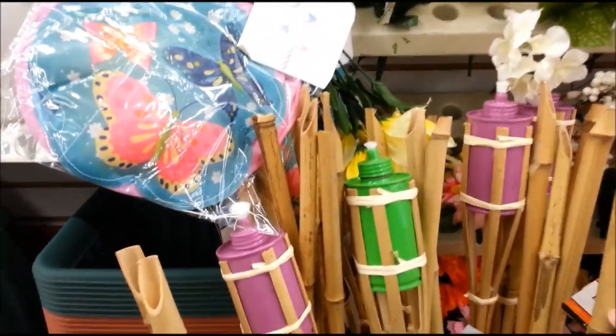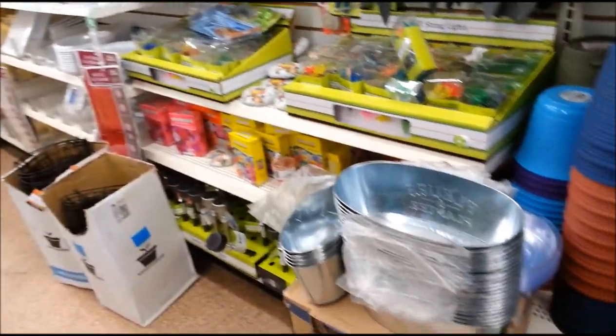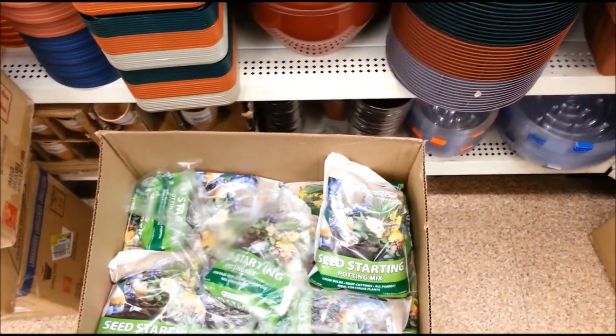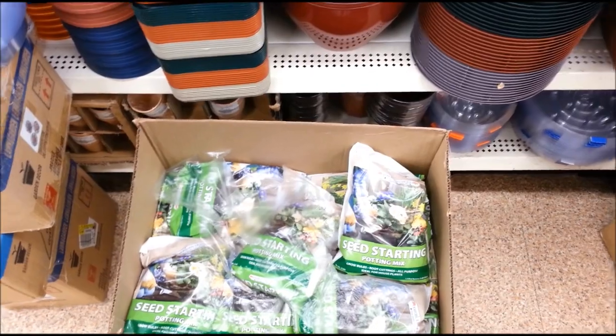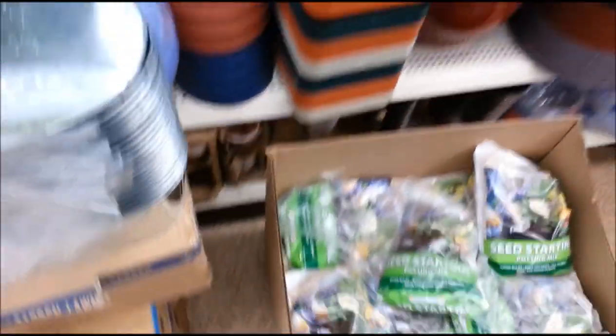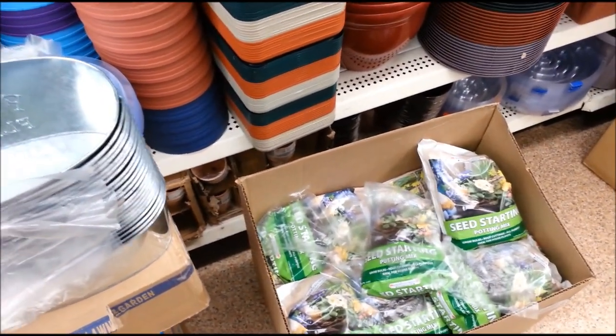Kind of a bamboo torch. Seed starting potting mix — I think that's the same stuff I tried before and it's not too good.